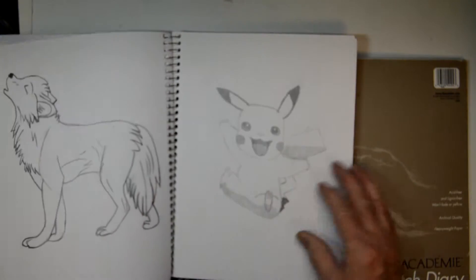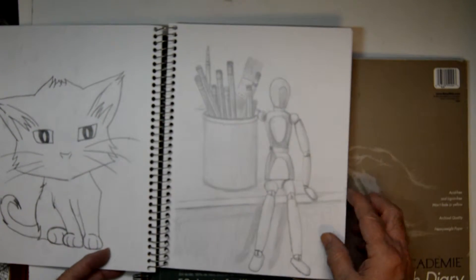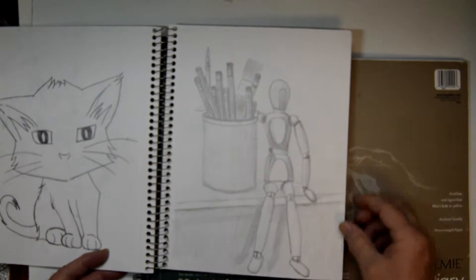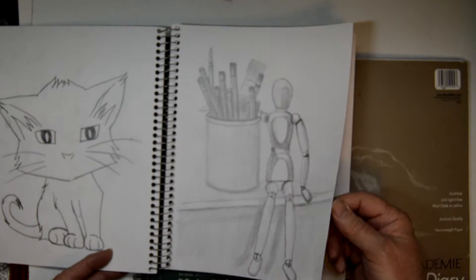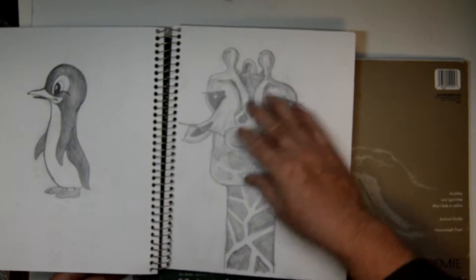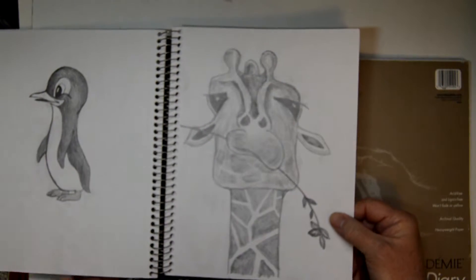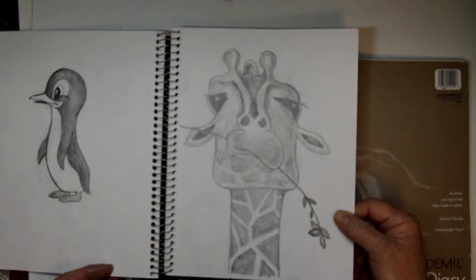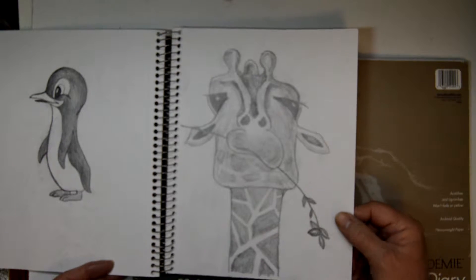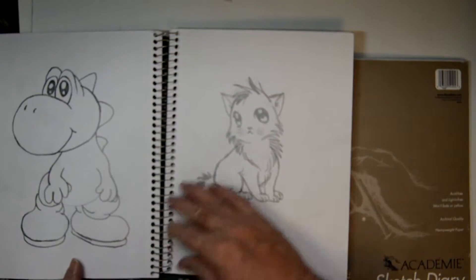I'm experimenting with a lot of different characters, and then when you get really bored you do one like this — a little mannequin with the pencil cup. I saw this cute giraffe on TV on the Animal Channel, and he was eating this leaf and had this funny expression on his face, so I captured his head real quick and then did that drawing.